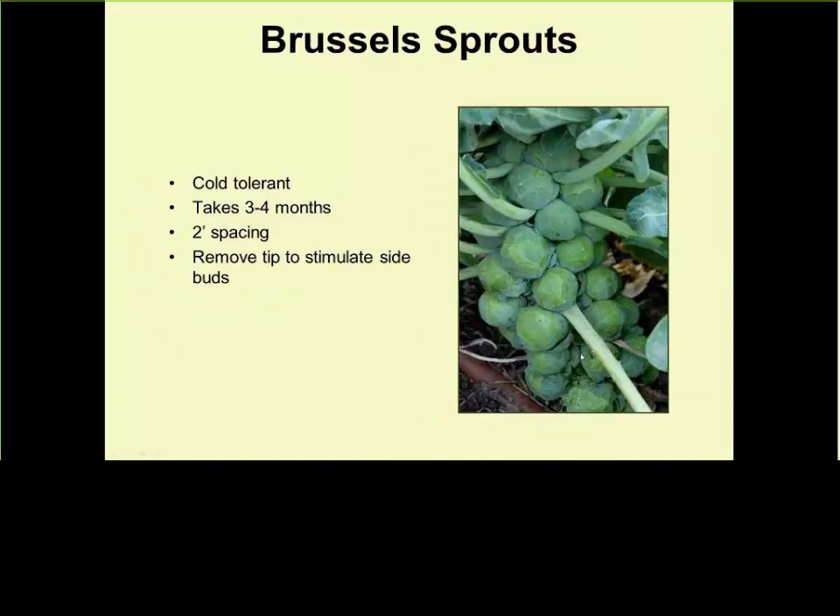Brussels sprouts: if you don't get sprouts that are at least an inch to an inch and a half in diameter, you need to fertilize a lot more. They can tolerate very severe freezes and even snow — it doesn't bother them. Of course, they take a very long time, so start seeding soon so you can plant them out in two or three weeks. Once the Brussels sprout heads start to develop, you can cut all the leaves around them and they will continue to grow. Also, chop the top of the plant — this stops it from growing taller and puts all its energy into growing bigger Brussels sprouts.